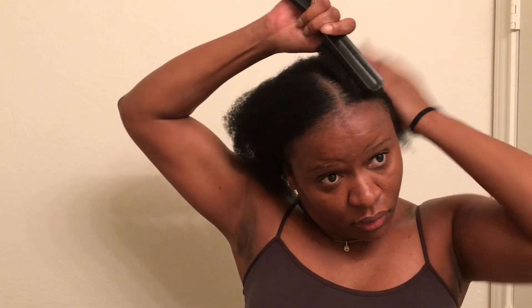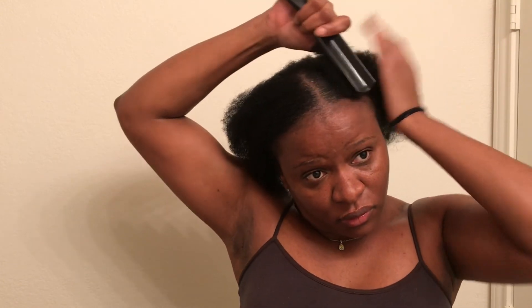I am not adding any product because I will deep condition later. I'm just smoothing it out. My hair is fully natural, not relaxed. I'm using a brush and I am just gonna put everything back in a bun at the back until I am ready to wash, deep condition, trim, and recrochet my hair. This is what it's looking like — I am very pleased!